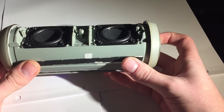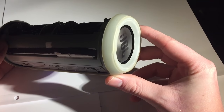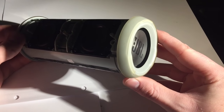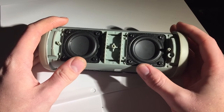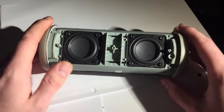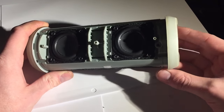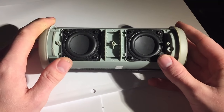In a sealed unit, the speakers vibrate and create air pressure inside the body of the speaker, which then drives the passive radiators. As you can see, if I push both in, the speaker cones come out; I release them and the cones go back in. The same happens on the other side — push one passive radiator and the other moves. It's all to do with air pressure inside the speaker. Companies use these to extend the lower frequency range of the device, making it sound a lot better than a ported system.